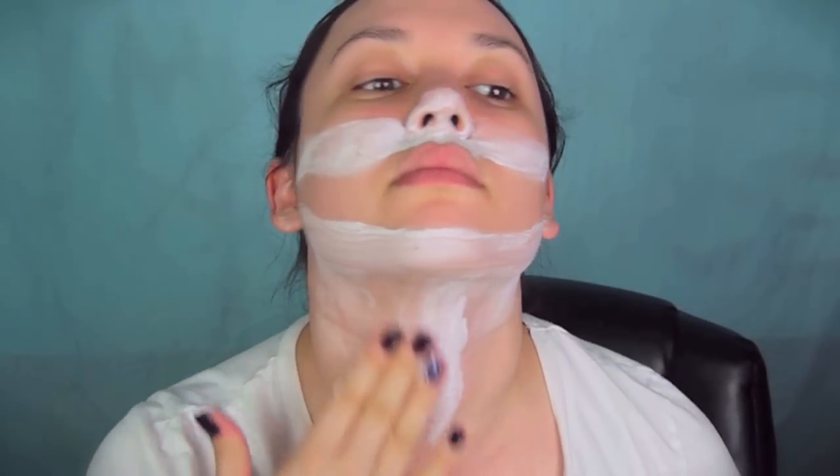Kind of like AJ from Backstreet Boys — make it white all across your chin. This looks a little dirty, like I'm smearing toothpaste all over my face. Then take more white cream makeup from the tube and smear it all down the middle of your neck, just the center part.